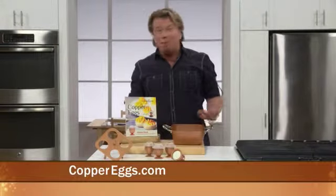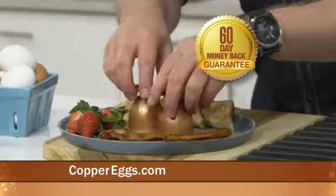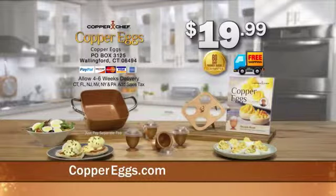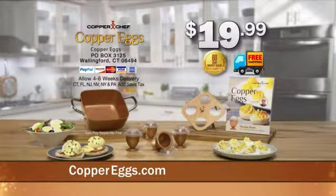Try Copper Eggs and my Copper Chef everyday pan in your home for 60 days. If you're not completely satisfied, send it back for a full refund of the purchase price. You know it's high quality when you see Copper Chef's copper on the inside and copper on the outside. Go to coppereggs.com or call the number on your screen to get yours.